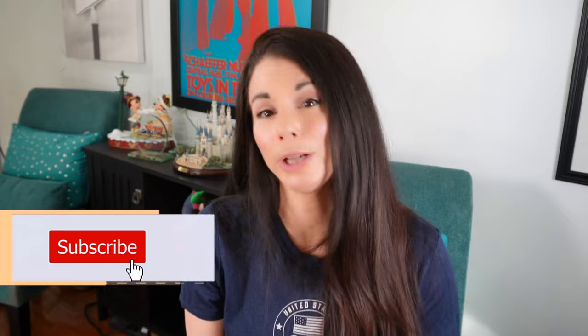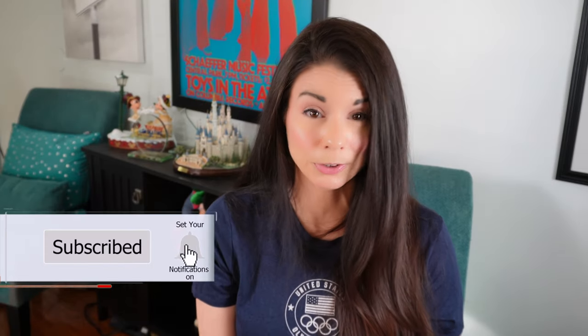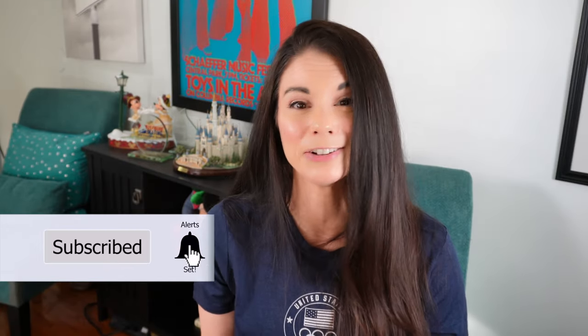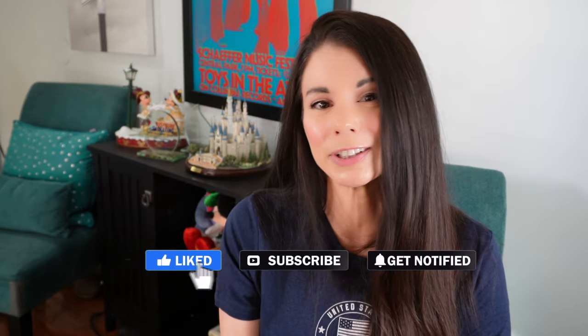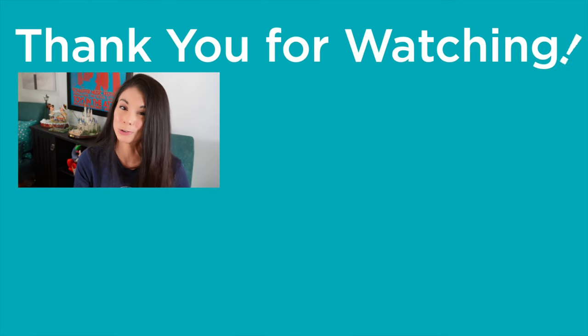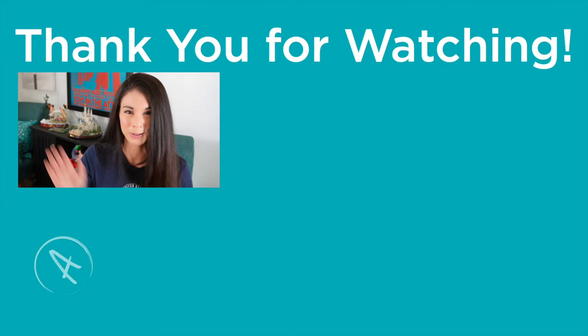I post videos every week to help you with your figure skating, nutrition, fitness, and living a better life. So remember to subscribe and ring that bell so you never miss a video. If you found this video helpful, please give it a like and share it with somebody else you think it could help. This is Amy — happy skating! I will see you real soon. Thank you for watching.